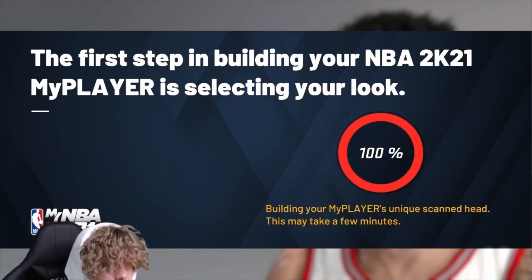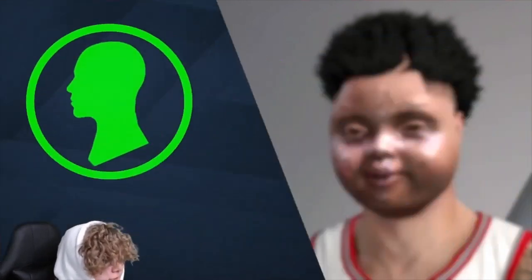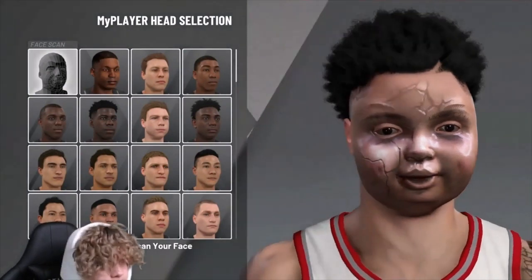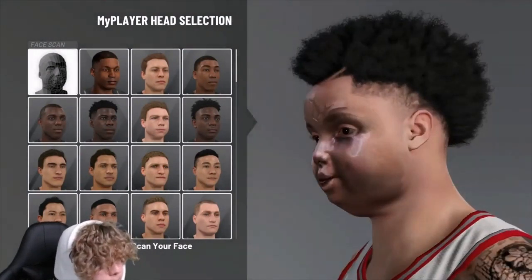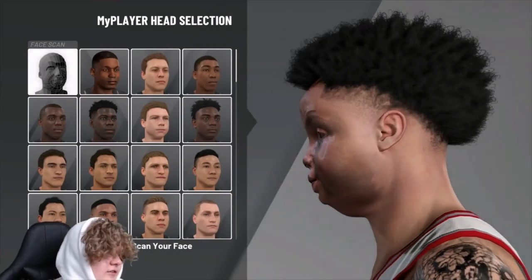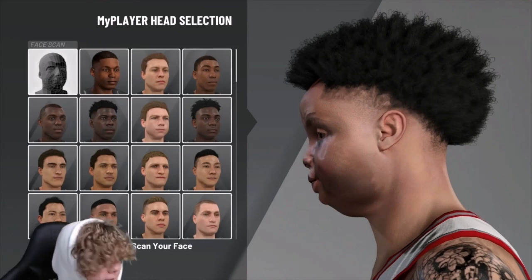Now y'all see that — 100%, no cap, no bullshit. Watch, the green head's about to pop up. Three, two, one — I know my stuff. Look, there's not even markings on it. I can promise y'all, if you do it exactly how I do it, y'all will get this to work every time. You need a green screen — that's all you need.